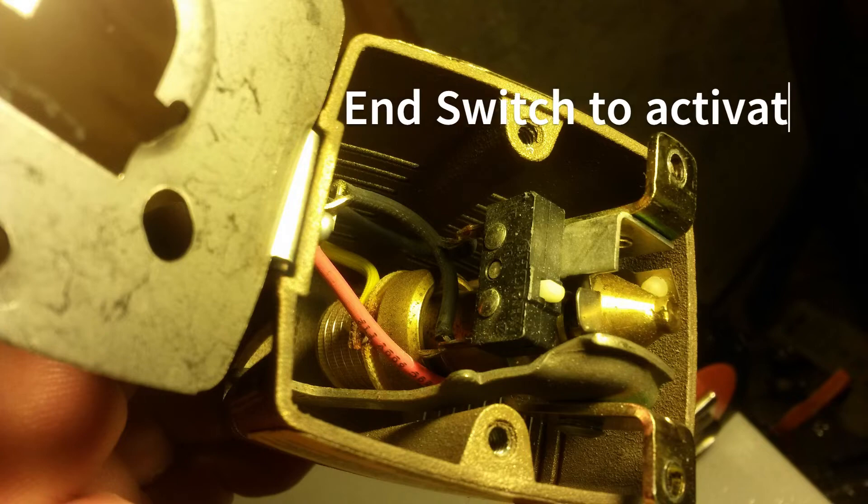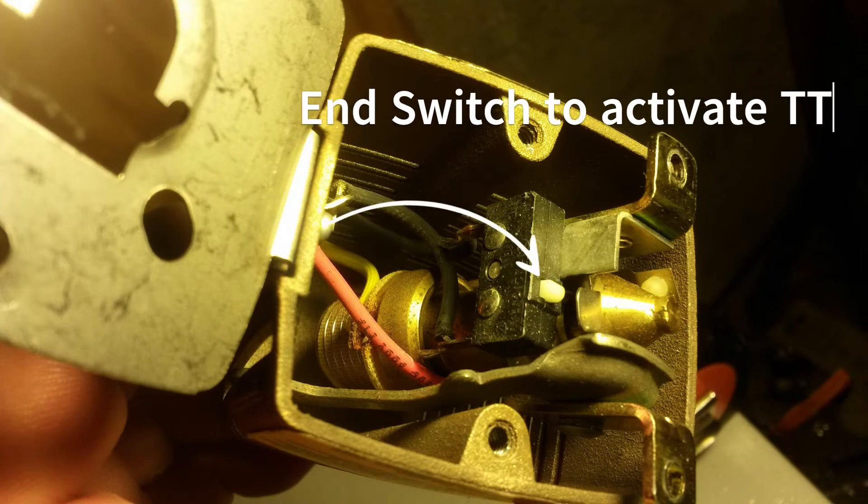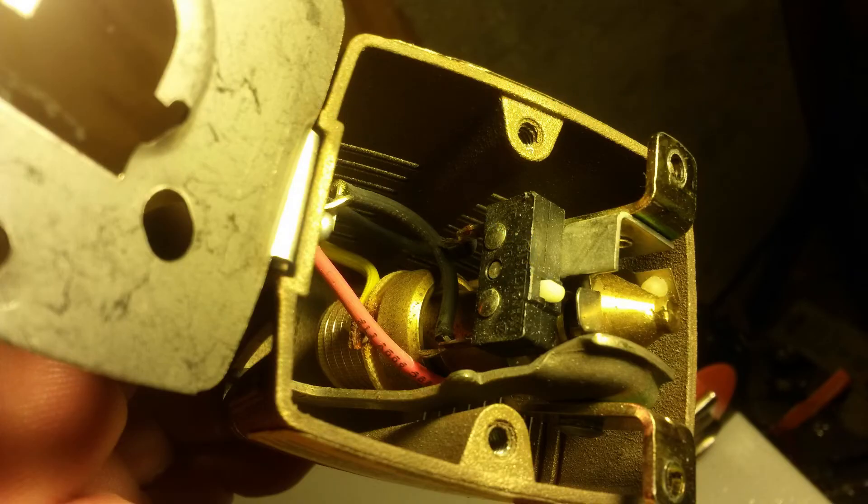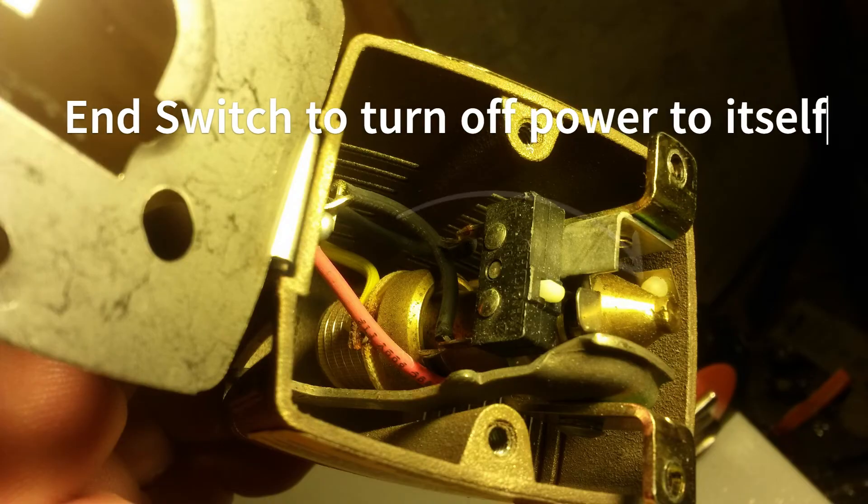There are two end switches inside. One of them — when the plunger gets all the way out — will connect terminal three and terminal two together. As I explained before, that goes back to fire your burner or to turn on your pump. There's also another switch inside that when it's fully open — when the plunger is extended all the way — it shuts the 24 volts off to itself.